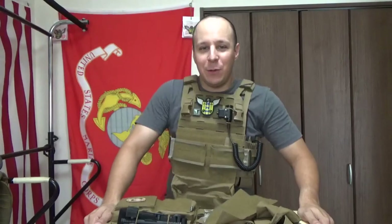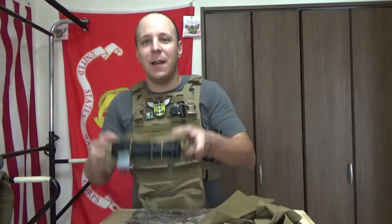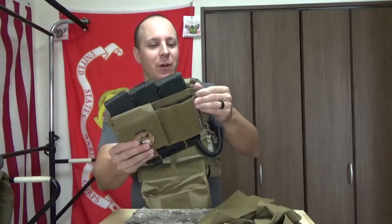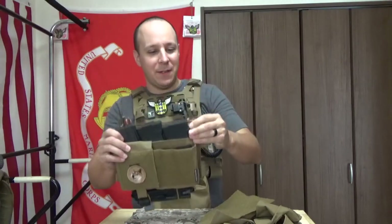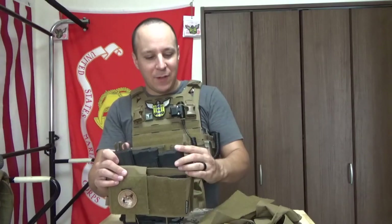What's up everybody? GoodsterNight here today. We're doing a review that I never really got around to - the Spiritus Systems Micro Fight Mark IV, a little chest rig, an attempt to revolutionize the chest rig designs of previous days.